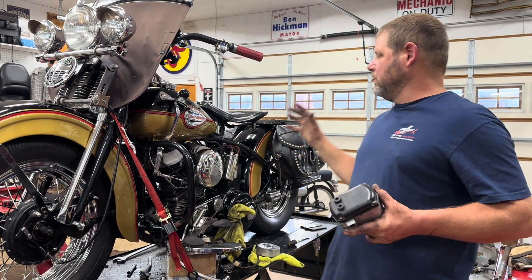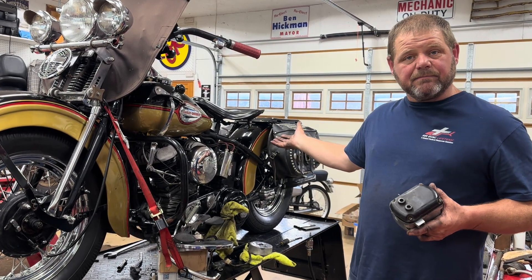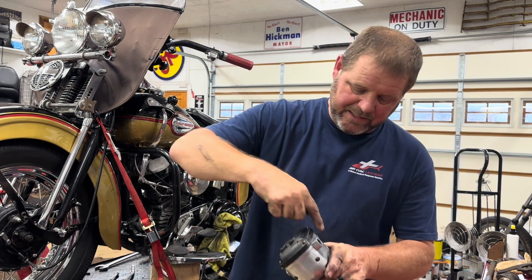Here's the thing about this: if you're going to run a magneto on a bike, a lot of times they did this on racers especially, because you don't need a battery. The magneto generates its own current and fires — so this is a built-in, self-contained system.